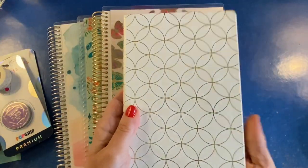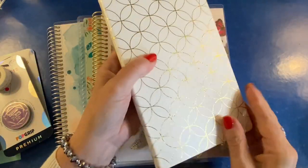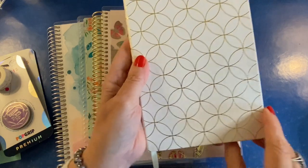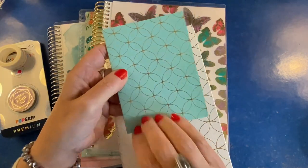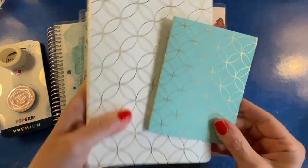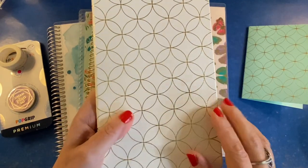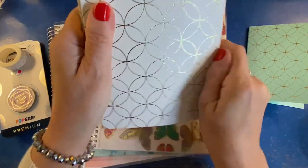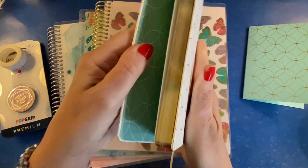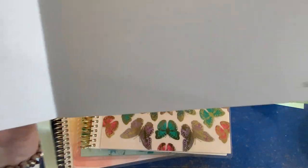This is a new design in Erin Condren's soft bound notebooks, and what I love about it is this gilt edging on the sides in gold and then the metallic accents on the mid-century circles outlines. If you're not aware with Erin Condren, this is one of the signature designs called mid-century circles, and we've seen different manifestations of this design. This soft bound notebook is in a vegan leather, very flexible, and it will lie flat. You can get it in dot grid like this one.